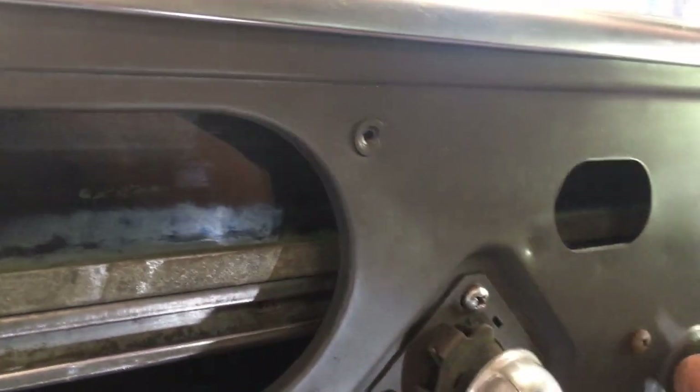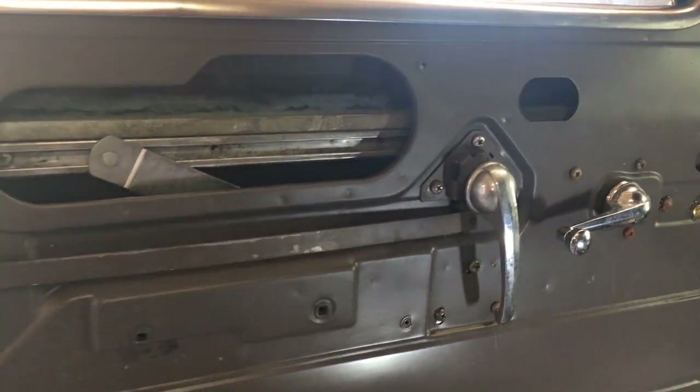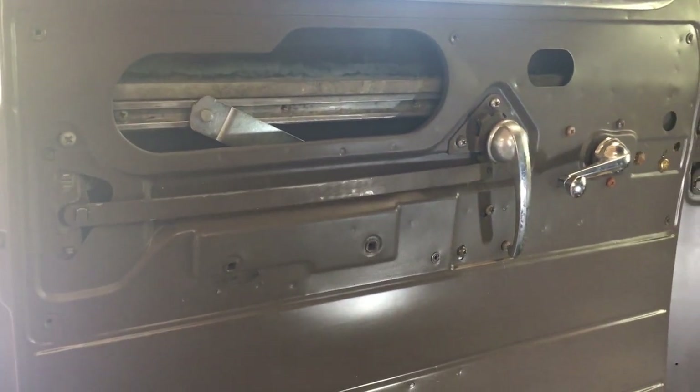This sucker is just jammed. That's a brand new regulator, but still the window doesn't seem to work very well. It's very rough going up and down when I can get it to go up and down.